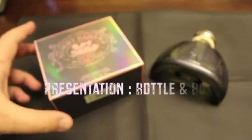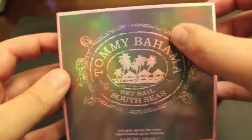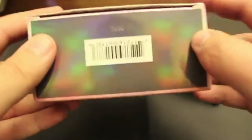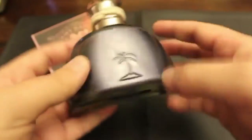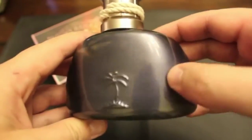Let's tackle presentation — the bottle and the box. Box first: this is a fairly shiny looking box. Tommy Bahama Set Sail South Seas, EDC, 100 mils. There's not much real detail on this one — you're going to see your batch code at the bottom of the box and that's about it. With the bottle, it is your stereotypical Tommy Bahama bottle. You've got a palm tree embossed here and the paint job is kind of cool.